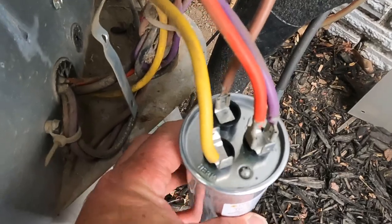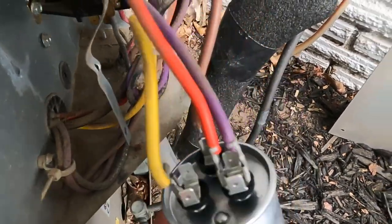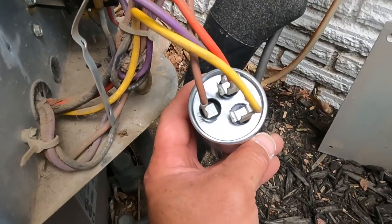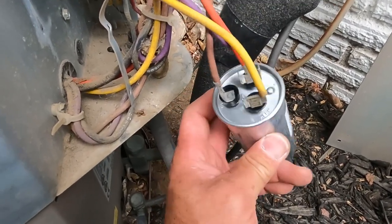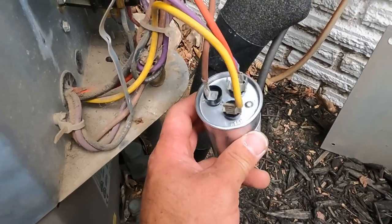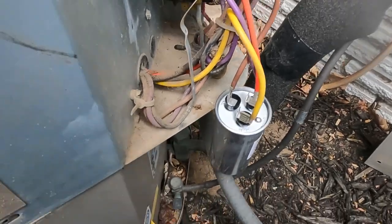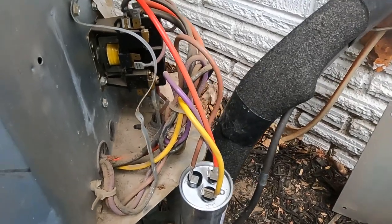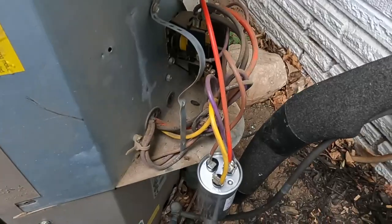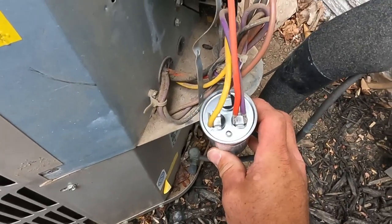Now we got it back up exactly how it was on the other capacitor, so we're good to go. As long as you guys take a picture of the previous hookups — where it says fan, coil, and herm — you'll be fine. We don't have to get into the technical specifics; you just want to learn how to change this capacitor out safely, and that's what this video is for.